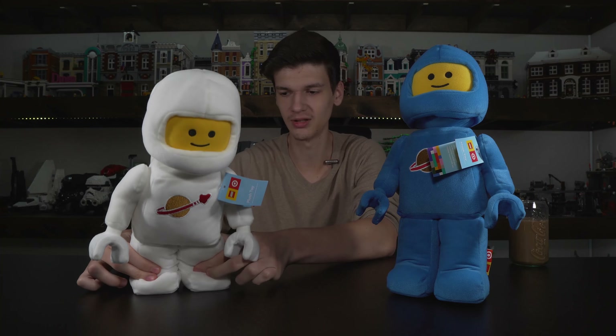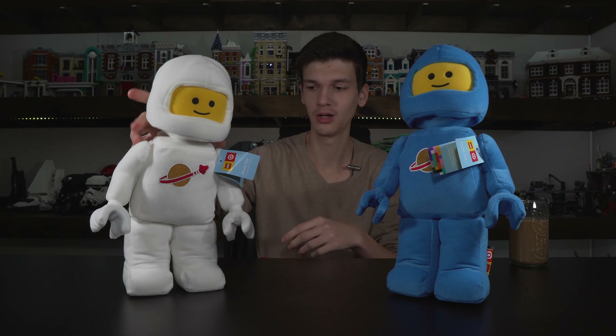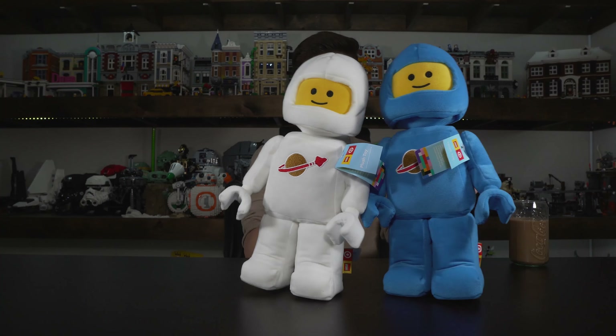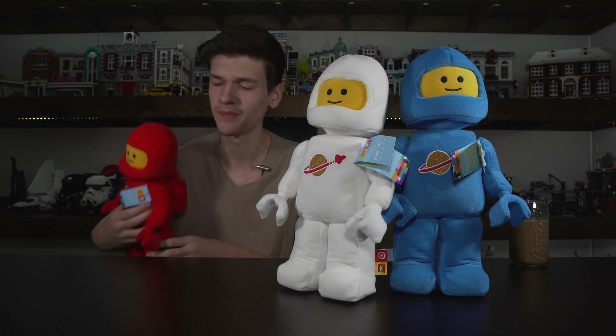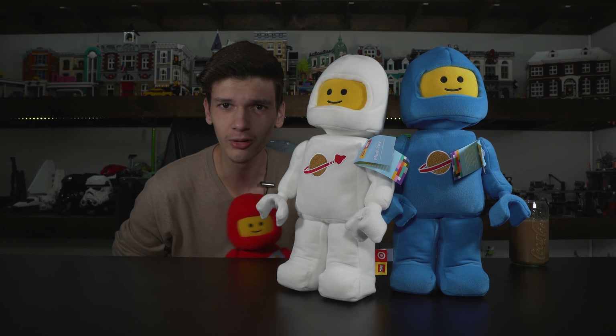Let's see if we can get him to stand up real quick. There are four colors in this collection, in this collaboration. I can't get this white one to stand, which is pretty unfortunate. He's just going to have to do some squats. Now let me get over to the side.